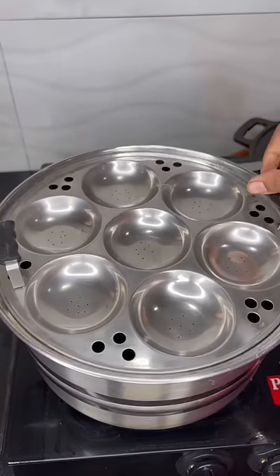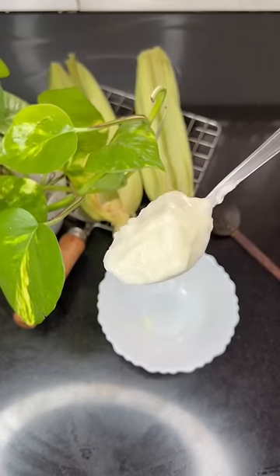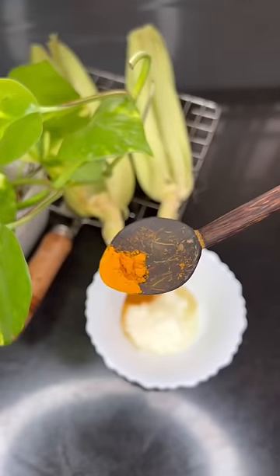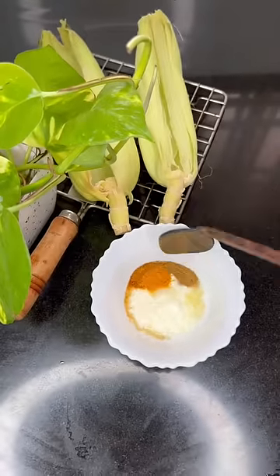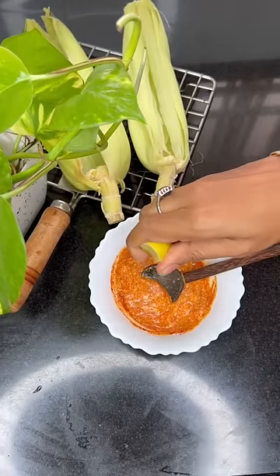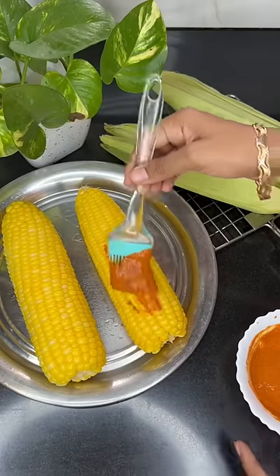Let's mix it in. I put 1 tablespoon of salt, garam masala, then add chili powder and add lemon juice and mix it with a bit of lemon juice.